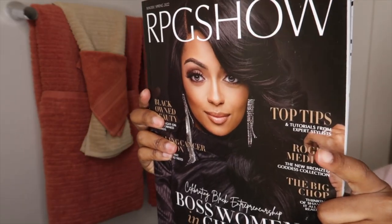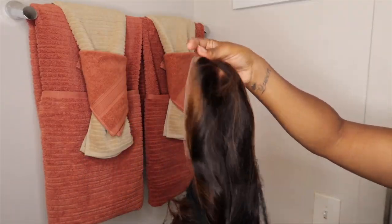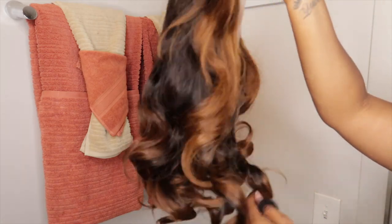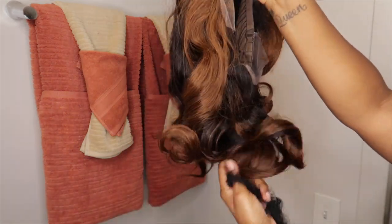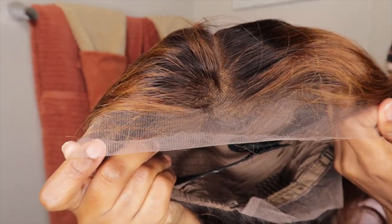They sent me over a bob wig. When I tell you I did nothing to this wig — nothing — it already came pre-styled, pre-plucked, the knots were even bleached, so everything was already ready.